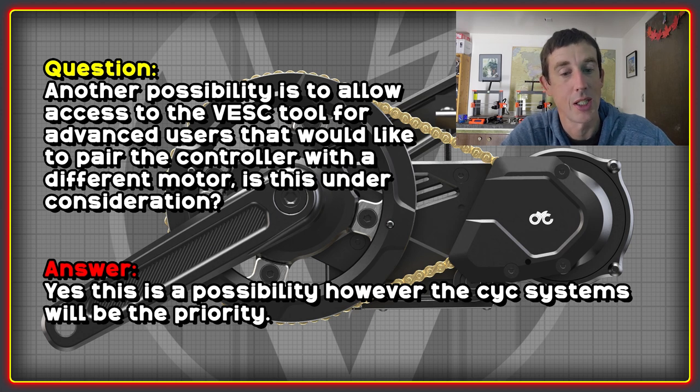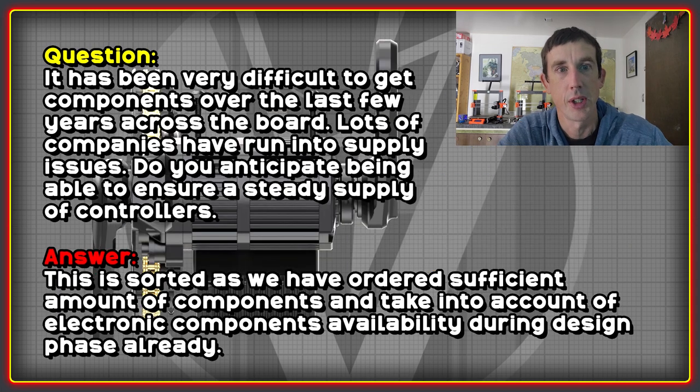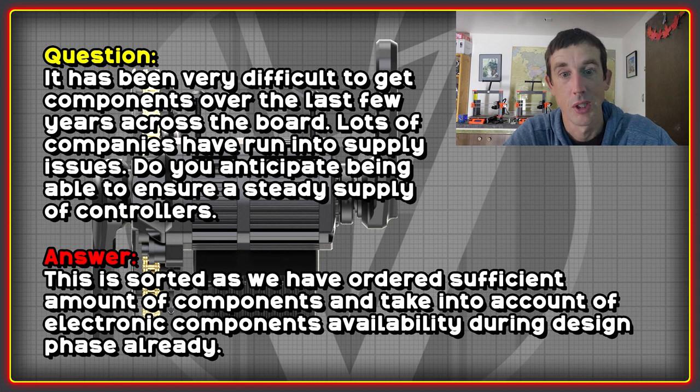Another possibility is allowing access to the VESC tool for advanced users, and that was already covered — yes, it's definitely a possibility to use the VESC tool, but CYC systems and customers would be the priority at least to start with. I also asked about component supply, because getting e-bike parts has been pretty difficult recently. I wanted to know if they have supply of components dialed in to make enough units reliably. I was pleased to hear that they have sufficient components and have taken that into account during the initial design phase.